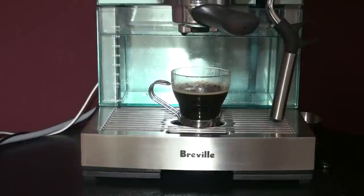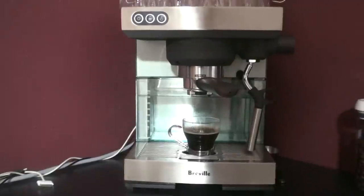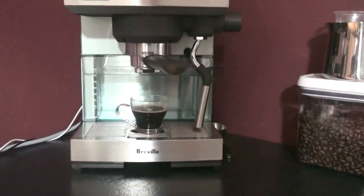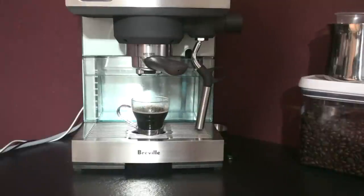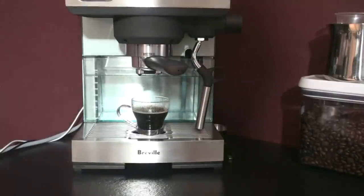The flavor of the shot I just pulled is going to be okay — it's not superb — but for the machine you're getting at this price, I believe it's around a $200 machine, it does a not bad job at all. One thing with the steam wand: you do have to make sure you purge it when you turn it on first, before you start steaming your milk. There's quite a bit of water in the line, so you have to purge all the water out, and then you can proceed to steaming your milk, and it does a very good job of making microfoam.